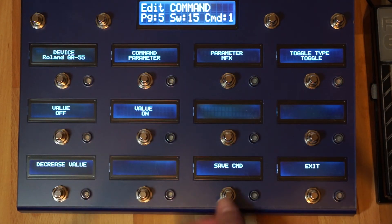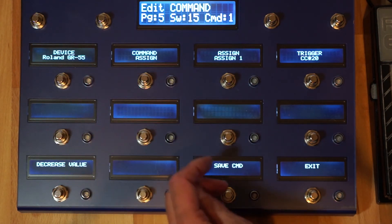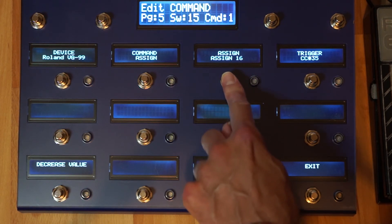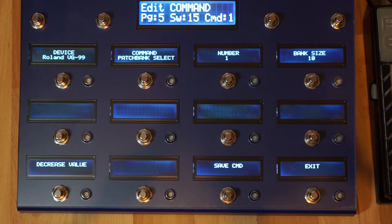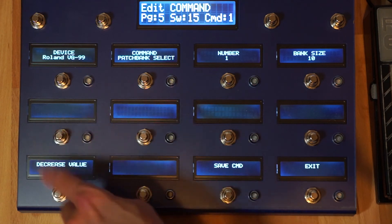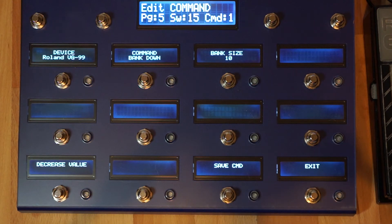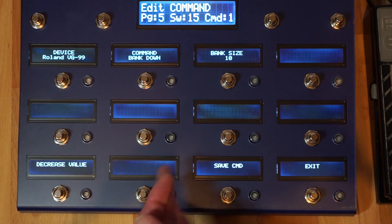Parameter select, so you can have a fixed parameter on one button. Assign, which at least the Roland and BOSS devices support for the VG99 — there are a lot of assigns that you can program. Patch bank select — this gives the flexible pages where you see a number of patches on the screen, and with bank up and down you can scroll through them. So on one page you can actually select all the patches of a specific device, and you can combine this to have the possibility to select patches on several devices.